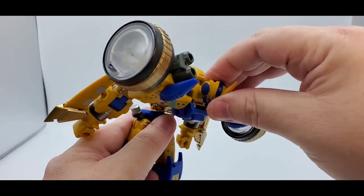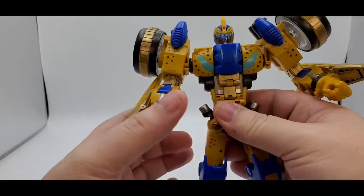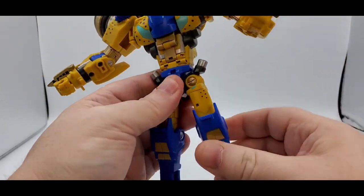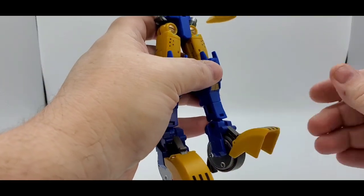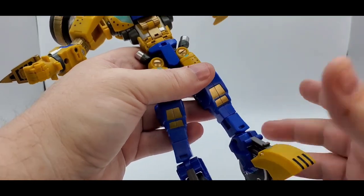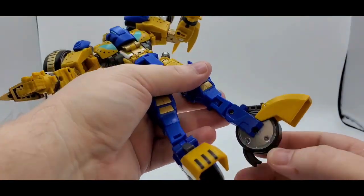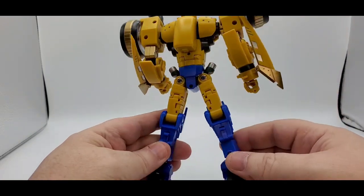Waist swivel. He does have an ab crunch, but he can't look up — so that kind of defeats the purpose. I wish he could look up to utilize that ab crunch. These little side pieces move up and down however you want. You can Van Damme all day, every day, and they'll go up with it. Kick up, kick back, thigh swivel, nice knee bend — more than 90 degrees. You've got silver and gold paint, black toes. Toe up, not much down. You do have a rocker, a swivel, and kind of a shin swivel. The rocker is up here — only get about that much, which could be more. The back cleans up really good — no kibble, just a little bit right there.